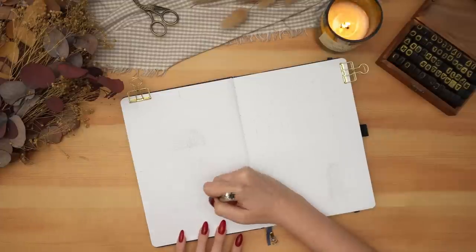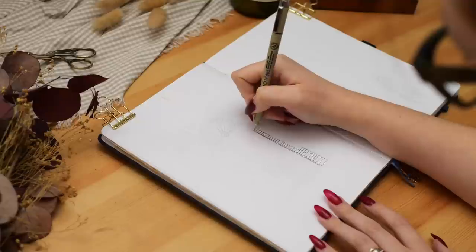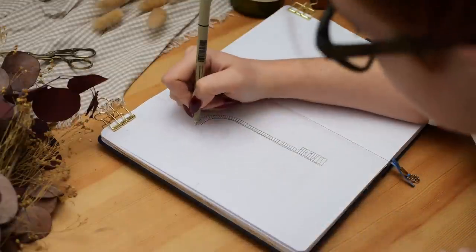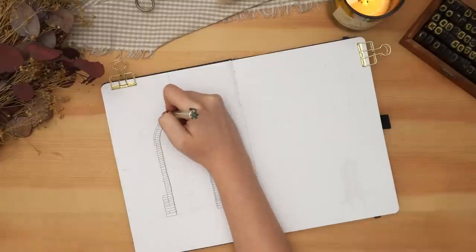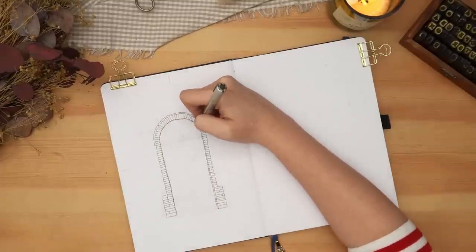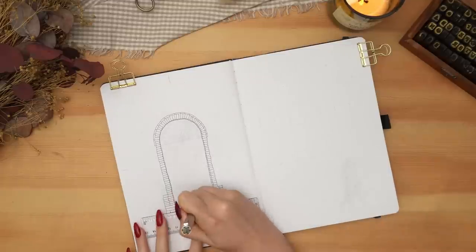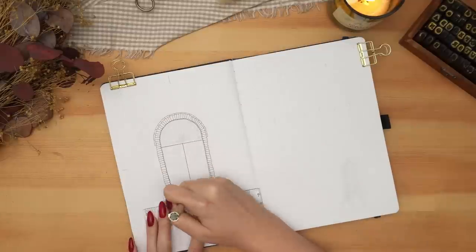Today's video is my January setup for 2023, my new bullet journal. If you missed my new bullet journal setup where I do my yearly spreads, check that one out — it's in my Plantmas 2022 playlist. And be sure to enter the giveaway in that video. Today, December 25th, is the deadline to enter the giveaway, so go watch that video if you missed it. But today is all about my January setup.